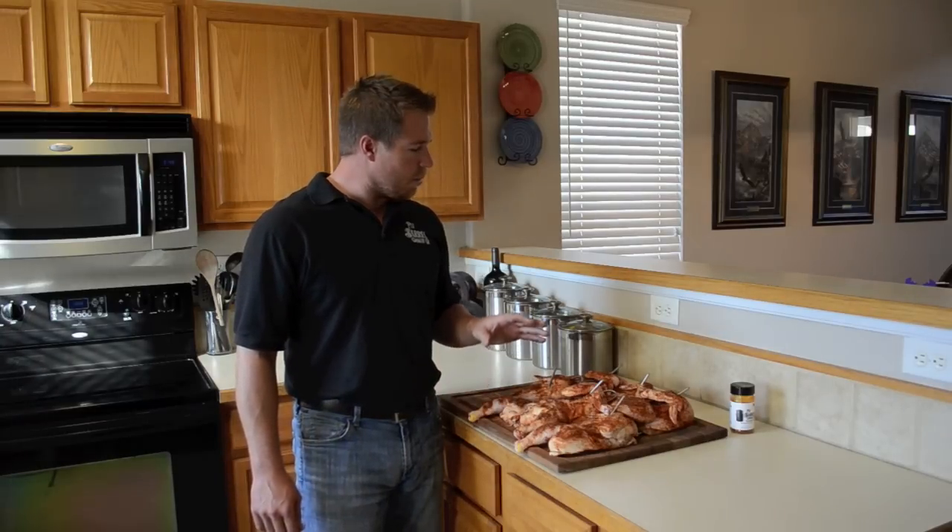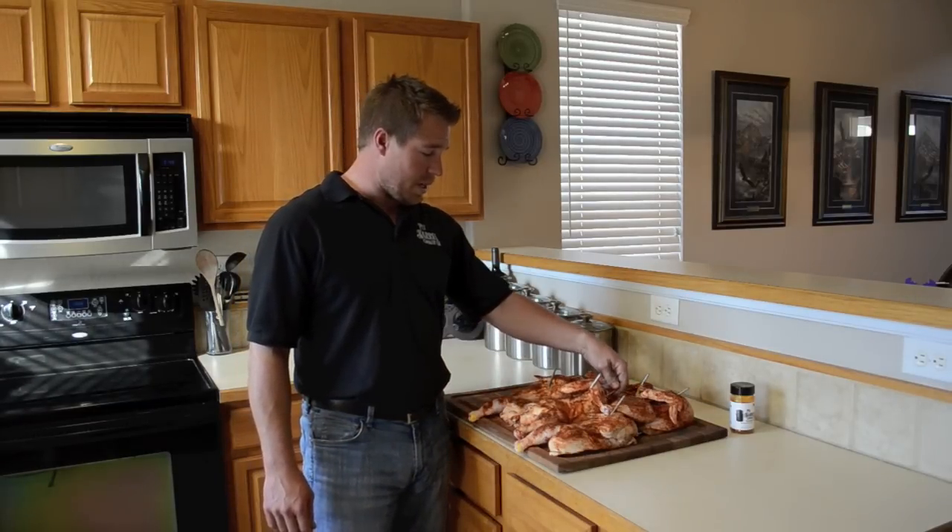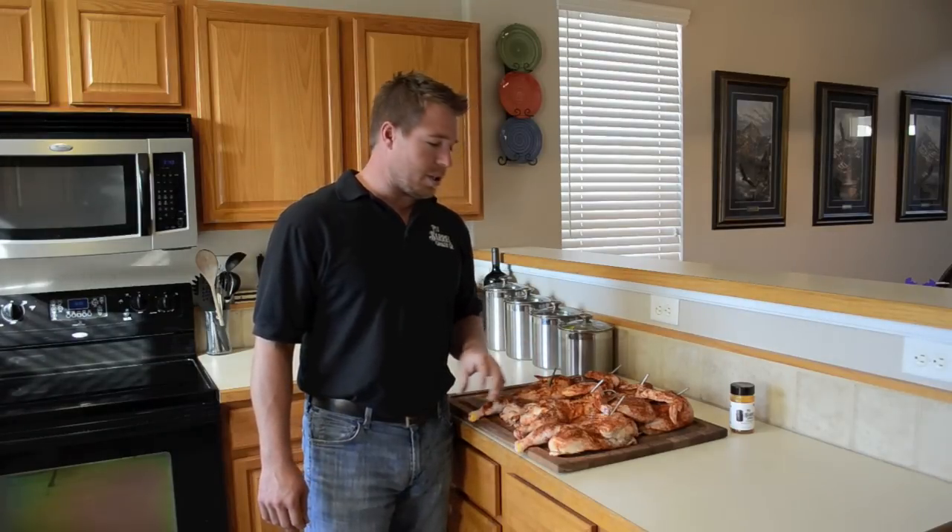Okay, we've cut our three chickens into halves, we've seasoned the chickens, and we've properly placed the meat hooks in the chickens. We are ready to hang them on the pit barrel cooker. It's been just about 20 minutes since we lit the coals, so we're ready to go.